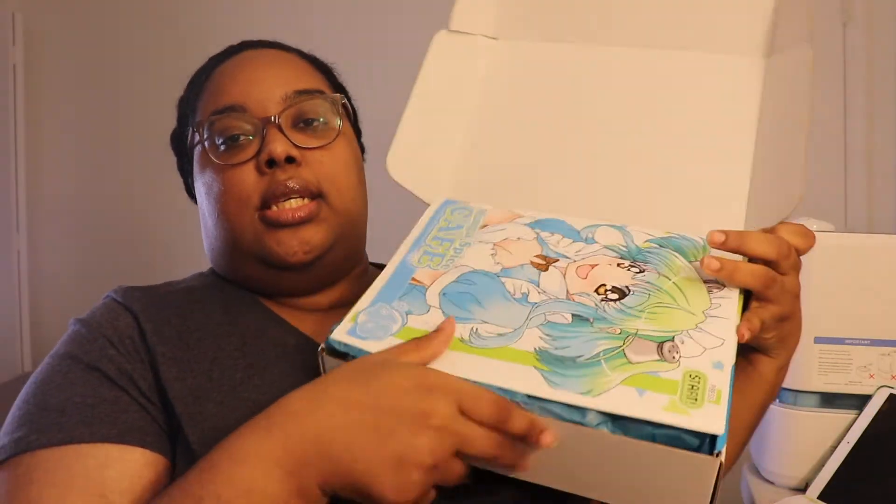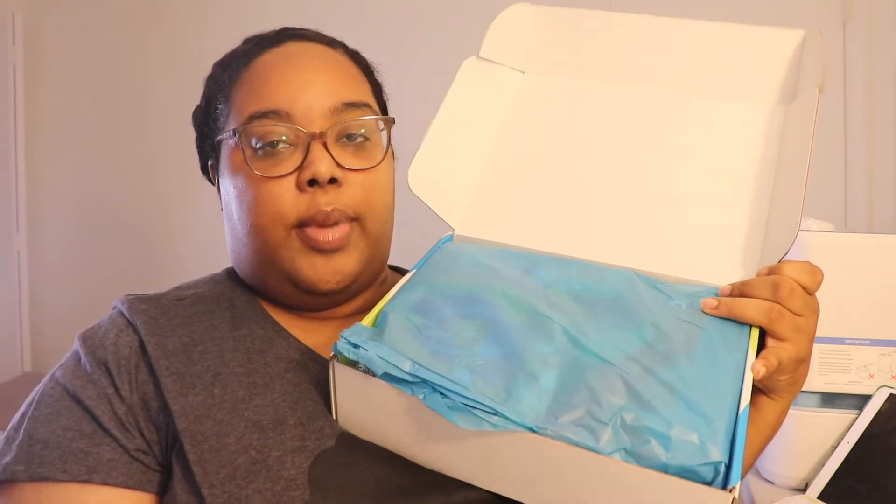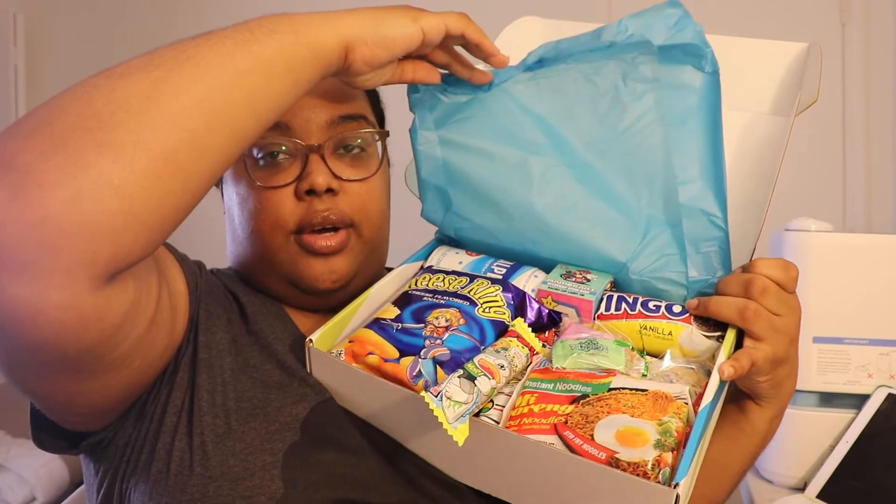When we open it, it looks like this: the little booklet is right on top, then there's some colored paper, and underneath is all of the snacks and stuff.